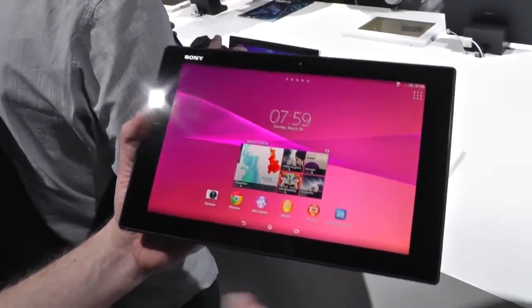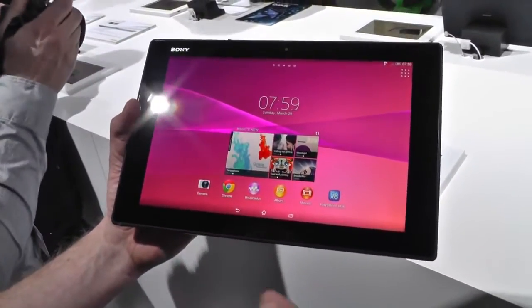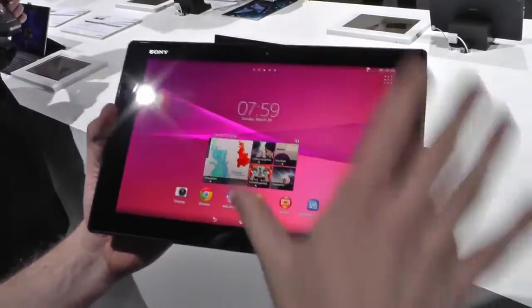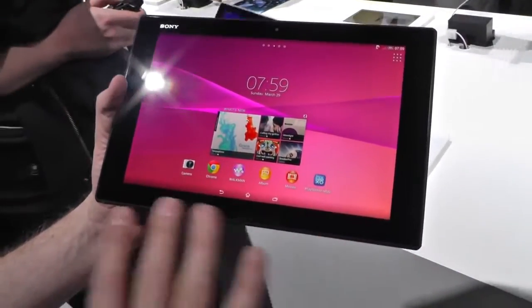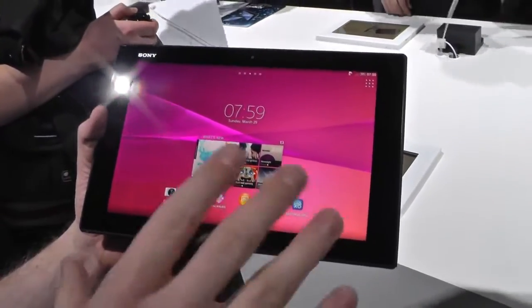When you go into the tablet itself, it's a Snapdragon 801 with 3 gigabytes of RAM, 16 gigabytes of internal memory, and 64 gigabytes of external memory. That's more or less the hardware. It's 6,000 milliamps with stamina mode, which I can show you in a while — it's in the settings.